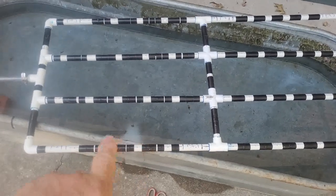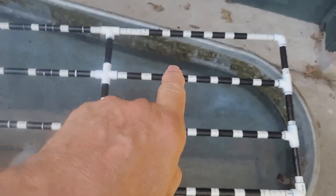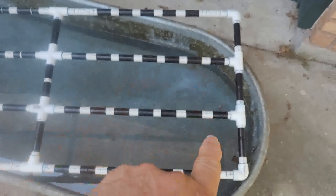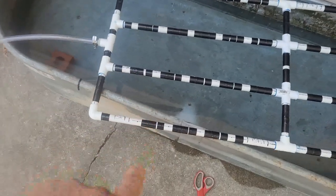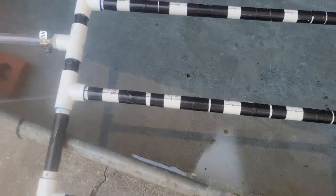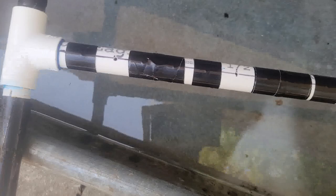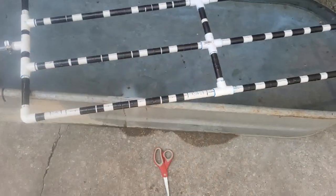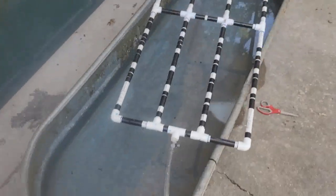Basically every white space is a hole. There's one hole there, but there's a leg going there, and a leg here, another leg, a leg there. So instead of my holes being one inch apart, my holes are now four inches apart, and I did the whole thing. Let's see if that's going to make a difference.